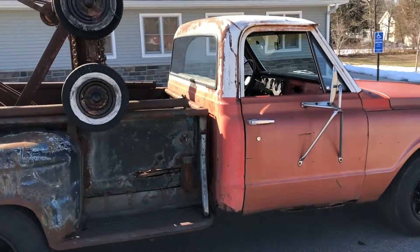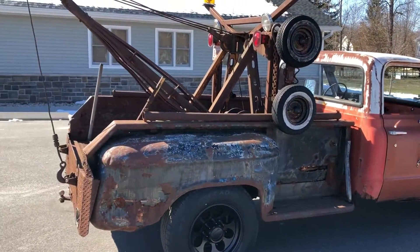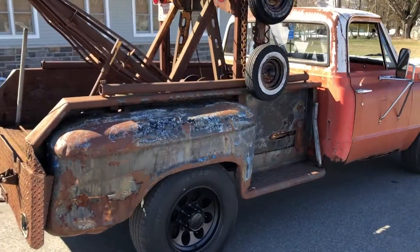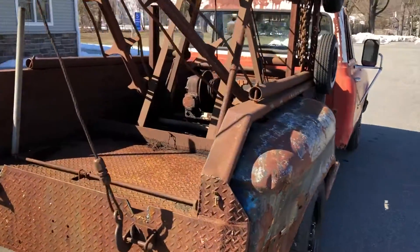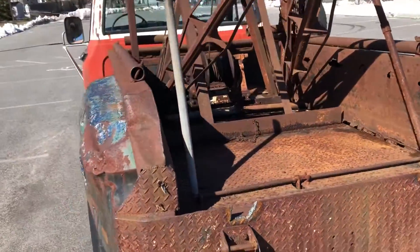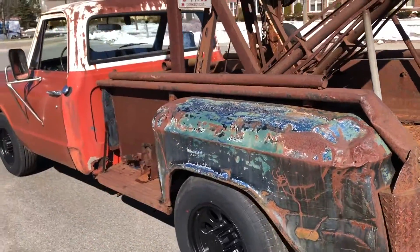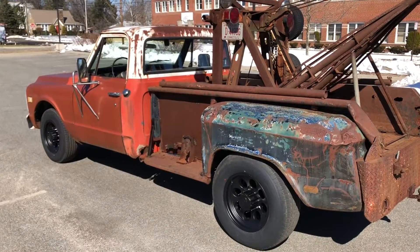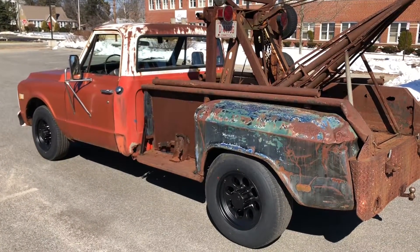So there she is. If you have any questions, give me a call or email me — happy to answer anything. If you're local in Meriden, Connecticut, come see it in person and take it for a ride. It's a cool truck. I hate to get rid of it but I have to finish the hot rod. I've got an addiction to cars and it's getting out of control, so she's off to the next person — this is a great truck.